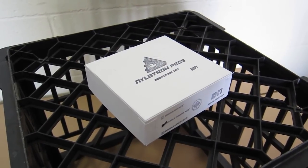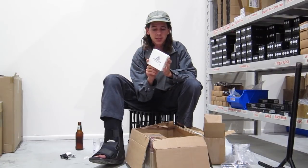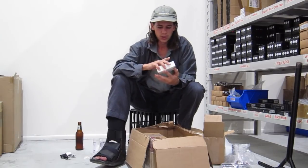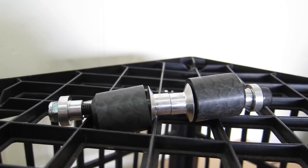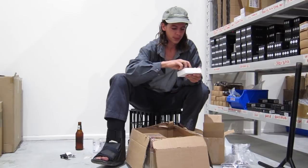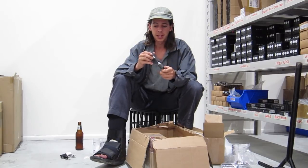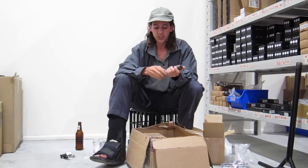Now, Nylatron pegs. I created these product listings for our website just the other day, so I did a bit of reading about these pegs and there's nothing quite like them. They feature IRT — Impact Redistribution Technology. The pegs are made out of a nylon plastic; it's pretty hard plastic.